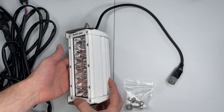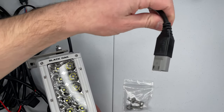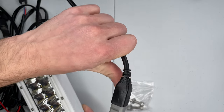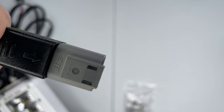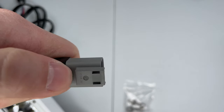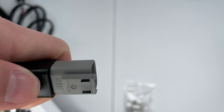In regards to the light bar itself, it comes with this Dutch connector, and if you can see, this is a DT042P, right here — DT042P.